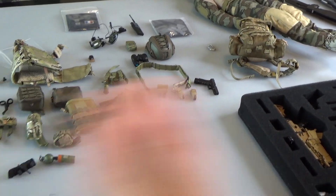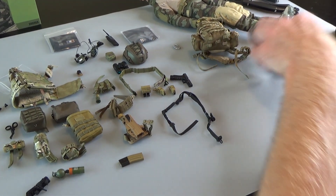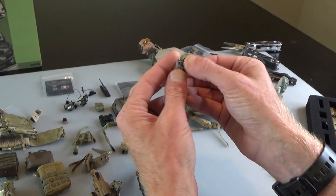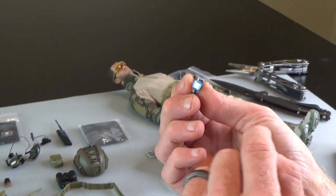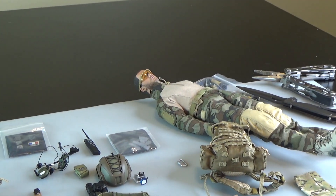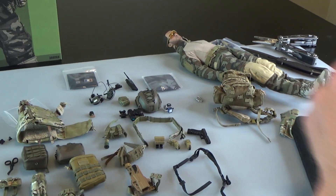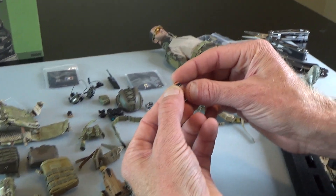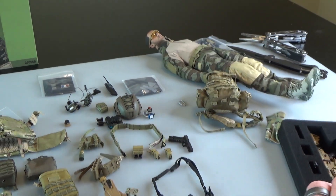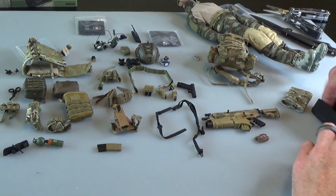You get a tourniquet. Nice sling - it's a two-point sling. Now this right here is a GoPro for the helmet - it's got some sticky tack on the back. Throw that up there - lots of good helmet gear to really dress that up. There's more helmet stuff: NVG mounts. This right here is a little sensor - if you know what that is, leave it in the comments below. That also goes with the helmet.